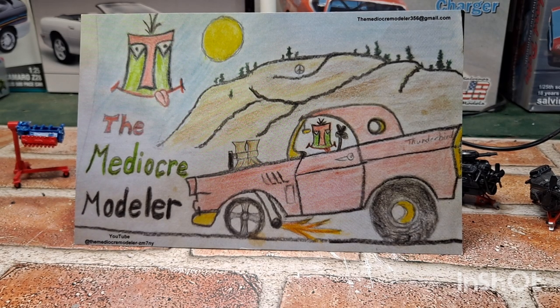Welcome back to another episode right here at Mike's Mods and Customs. I've got even more shop cards to show you, and a few gifts from a couple of awesome channel followers.